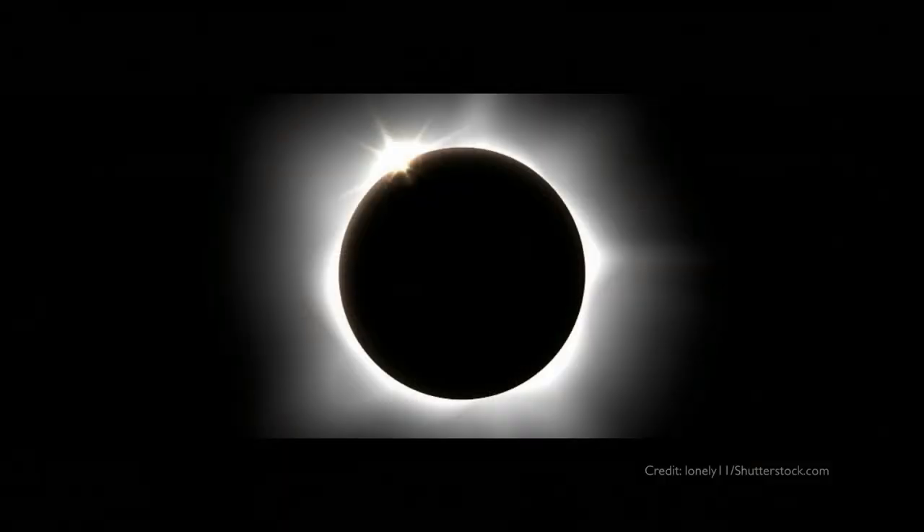There's nothing in the sky that can harm you except the sun, if you look at the sun. And with an eclipse, of course, we're tempted to look at the sun. We want to watch the eclipse, and it has to be done safely. So I'm going to go over do's and don'ts.